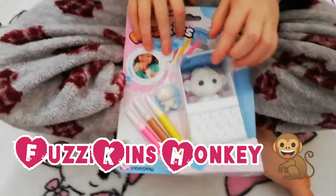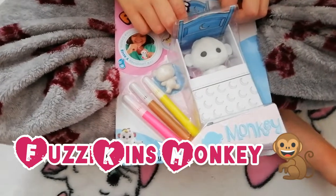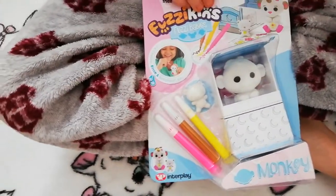Hello and welcome. We bring you another one of our lovely videos and we've got a monkey — Fuzzykins, fuzzy babies.